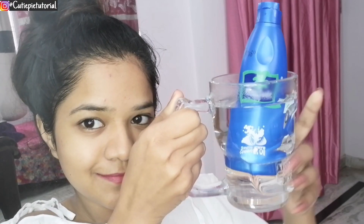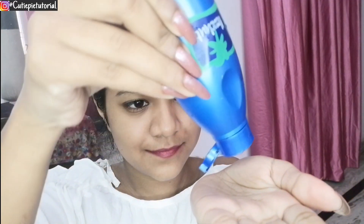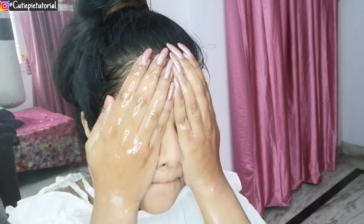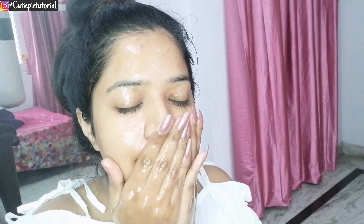Hello, cutie pies, and welcome back to my channel. Today I'm going to share the secret of a glowing skin, also called Korean glass skin. For facial oil massage, I'm taking parachute coconut oil. Use enough product so that your hands will slip on your face and don't stick — you don't want to tug your skin.